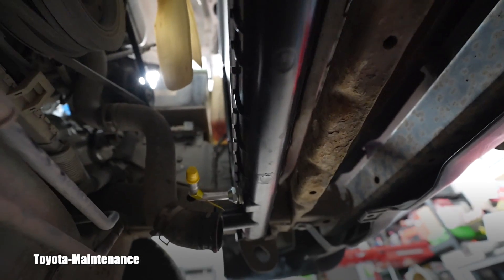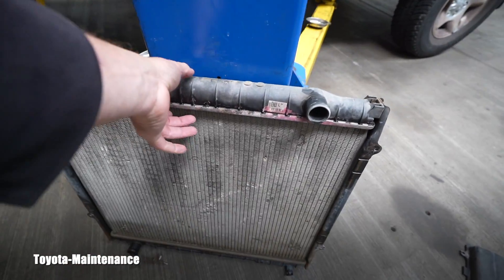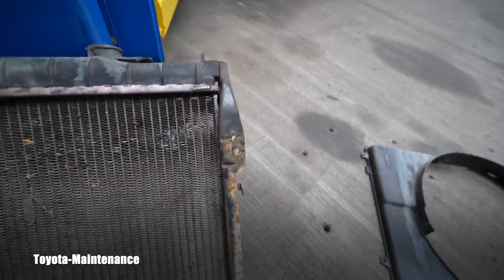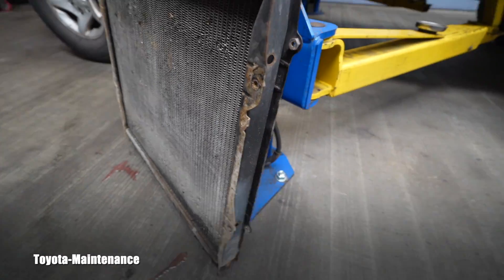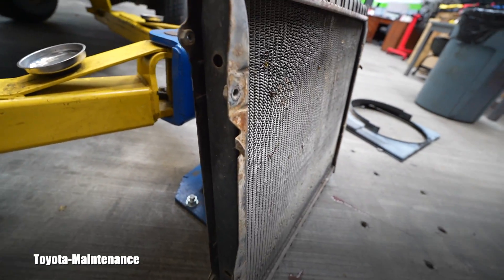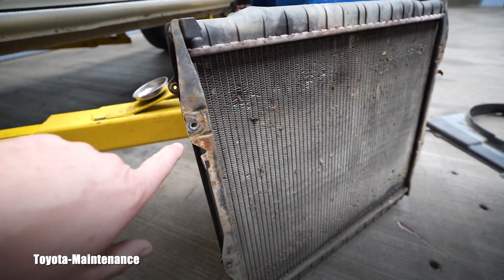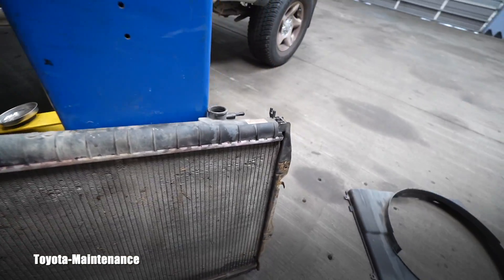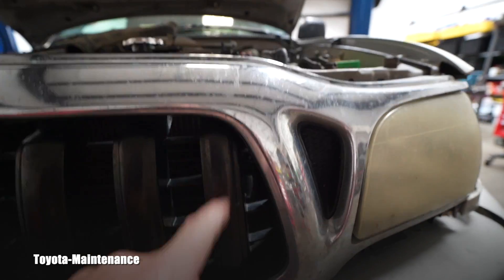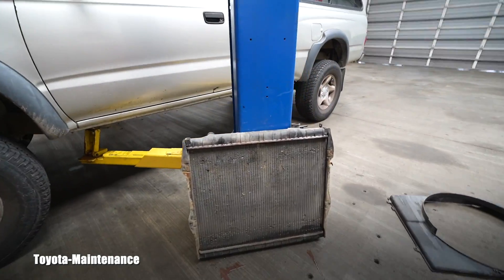I haven't installed the four 12mm bolts yet — it's hanging there because the radiator and its bracket come with hangers, these little hooks. When installing, you just insert those into the body of the vehicle, it hangs, and then you come in with your four 12mm screws from behind the grille. You need good tools to get through those holes because there's not much space — not very easy but doable. I'd say medium skill and medium tools are needed.